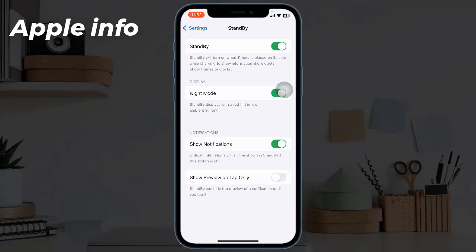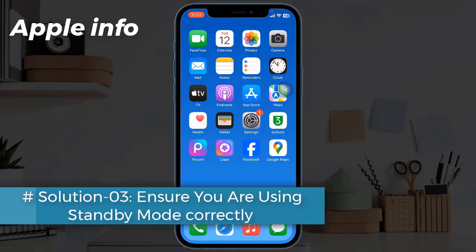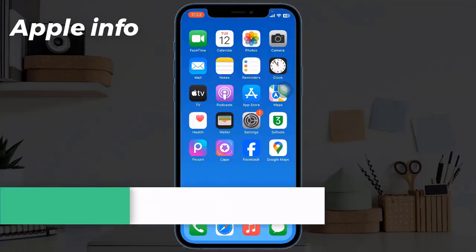You may also enable the Always On toggle if your iPhone supports it. Solution 3: Ensure you are using standby mode correctly. If standby mode doesn't work even after you have enabled it from the Settings app, there's a chance that you are not using it correctly. In order to access standby mode, you must connect your iPhone to power and place it at an inclined angle in landscape orientation, preferably using a charging dock.